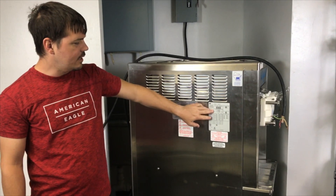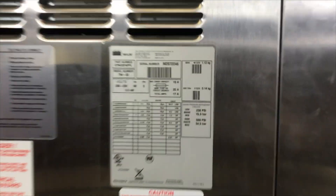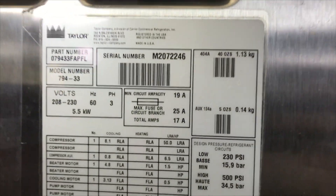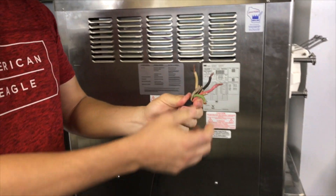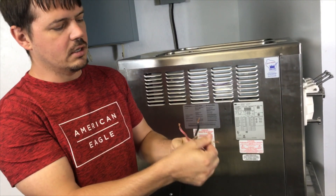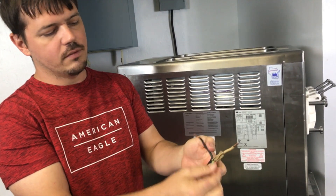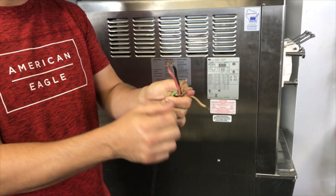The machine we're looking at right now is a three-phase Taylor 794. The difference is in the plug itself and the power that comes into the unit. You always have your green ground on both of them, and you're going to have two hots. On a single-phase machine, you would just have these two hots, and this one would either be a neutral or it would not be there at all.